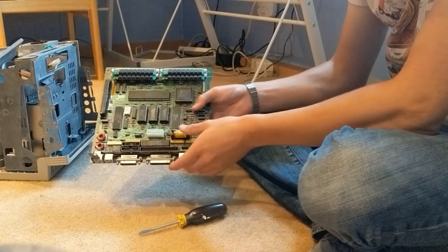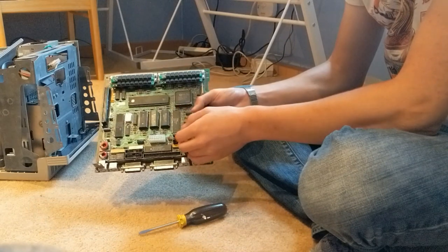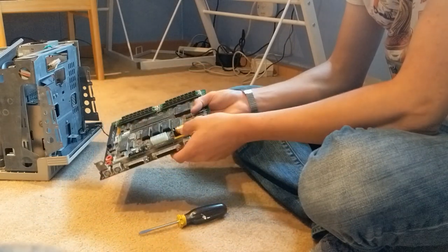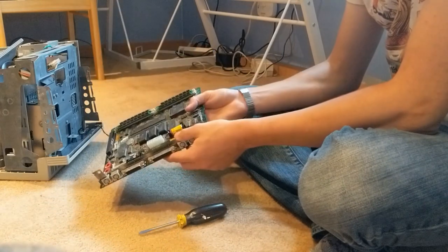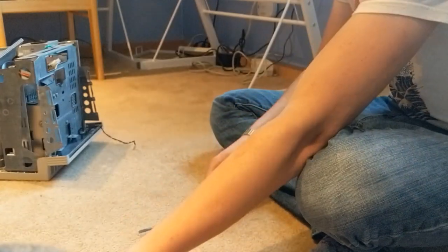This board had a capacitor-style resistor battery on it, and I replaced that with a battery holder and a half double-A battery. So that works a lot better, I think.